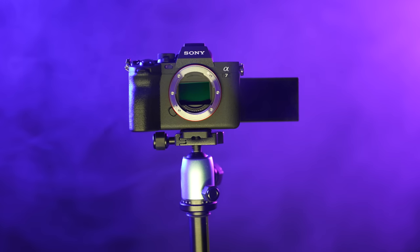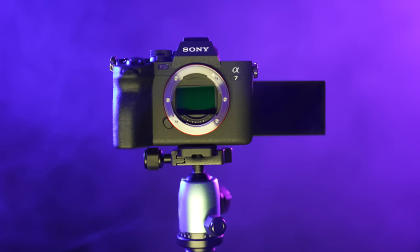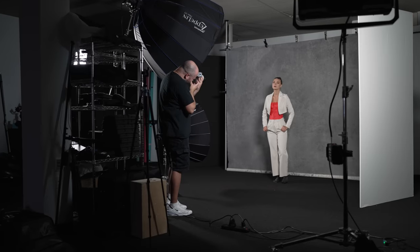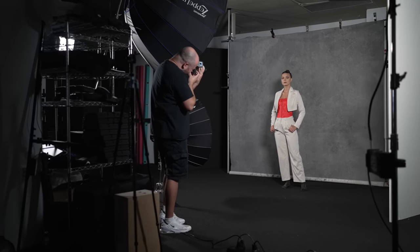Because of this new sensor, which now sports 759 phase-detect autofocus points covering 94% of the frame, and of course the new processor, you now get even more reliable tracking for continuous shooting down to f22. Here are a few shots of Anna Grace that I took at various apertures, all using wide area continuous AF, and the tracking worked great in every situation.